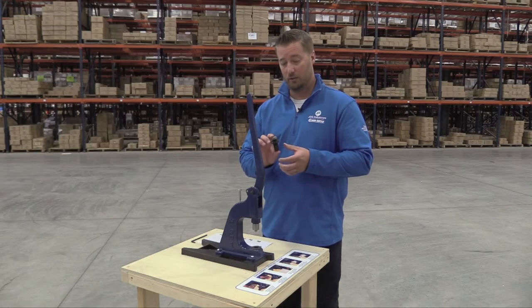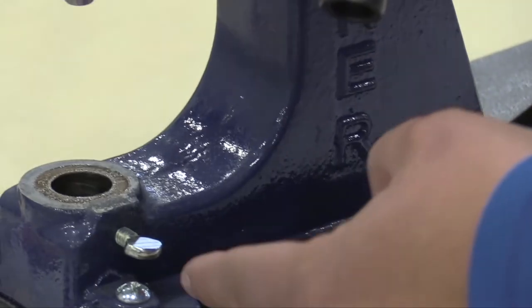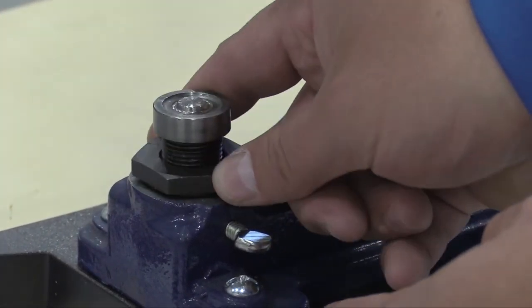The next thing we're going to do is take the lower portion of the die. You're going to locate this channel here just beneath the threads, then locate your thumb screw. Line those two up and drop the die in.